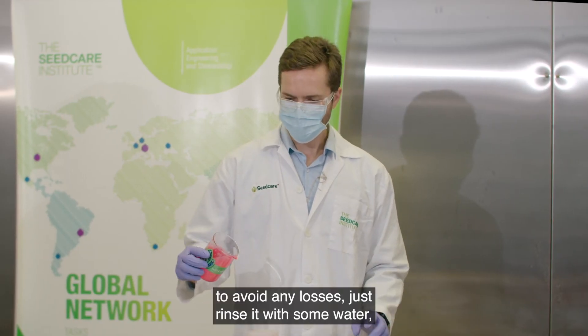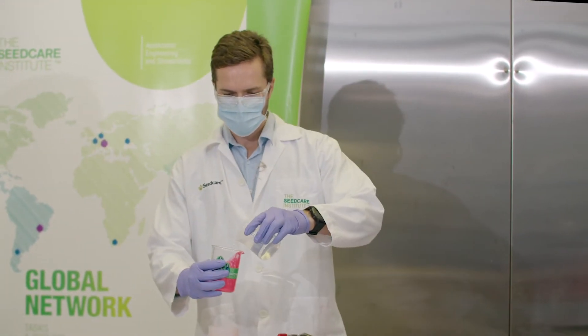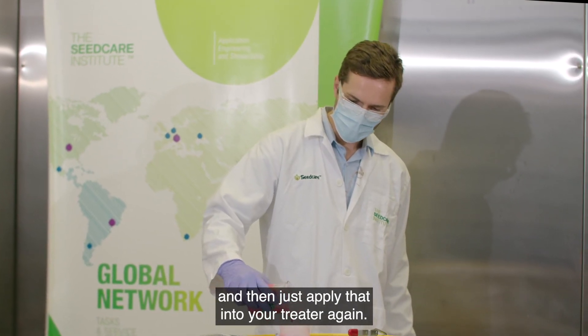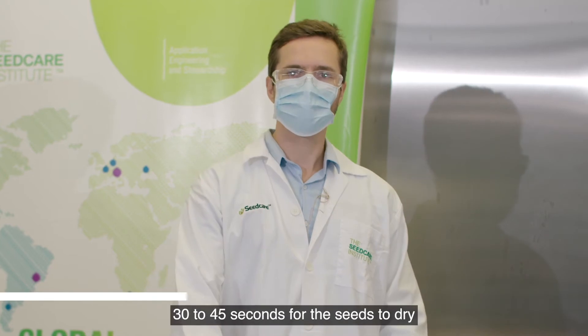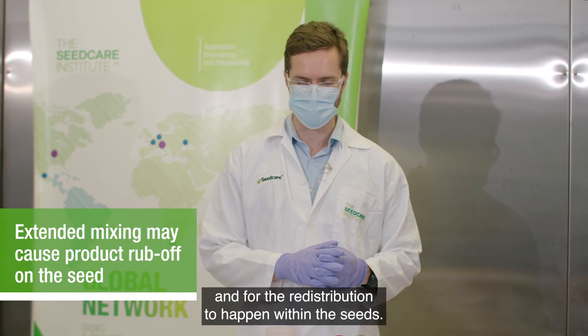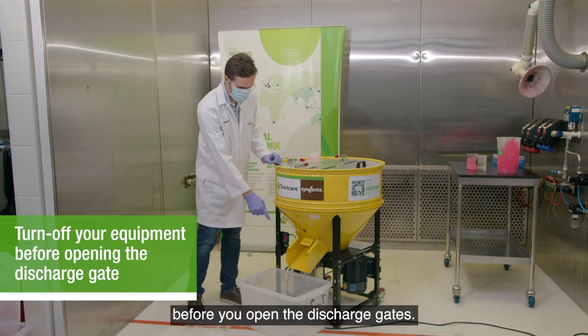Once you finish applying the product, to avoid any losses just rinse the container with some water and then apply that rinse into your treater as well. After that, allow another 30 to 45 seconds for the seeds to dry and for redistribution to happen within the seeds. Remember to always turn off your equipment before you open the discharge gate.